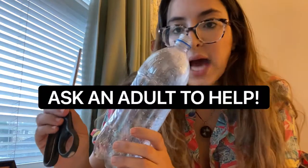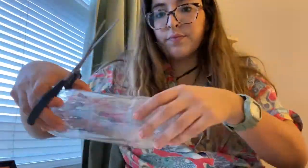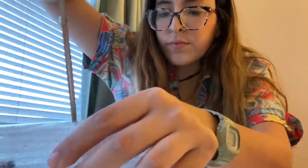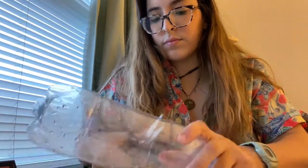To start, I'm going to take my plastic water bottle — this is what we're going to use to actually catch the water in. I'm going to take my scissors and cut the top of the water bottle off. This is important: you should ask an adult to help you with this to make sure that you don't get hurt.